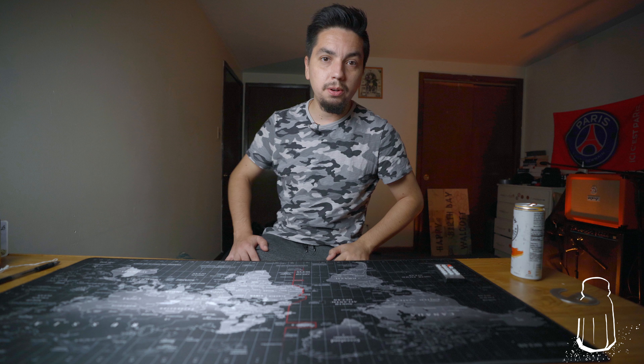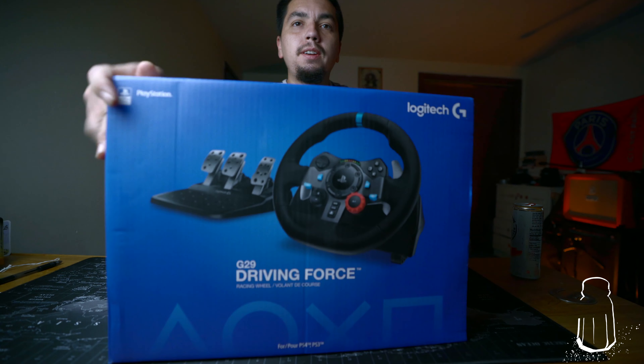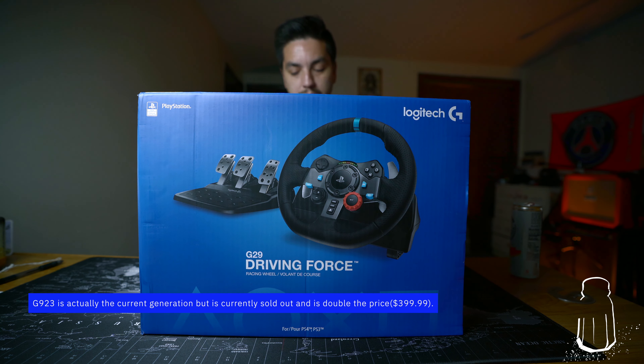I got a new toy that I'm gonna unbox here today and give a first impressions type of look. Let's get right to it — this is the Logitech G29 Driving Force wheel and pedals.